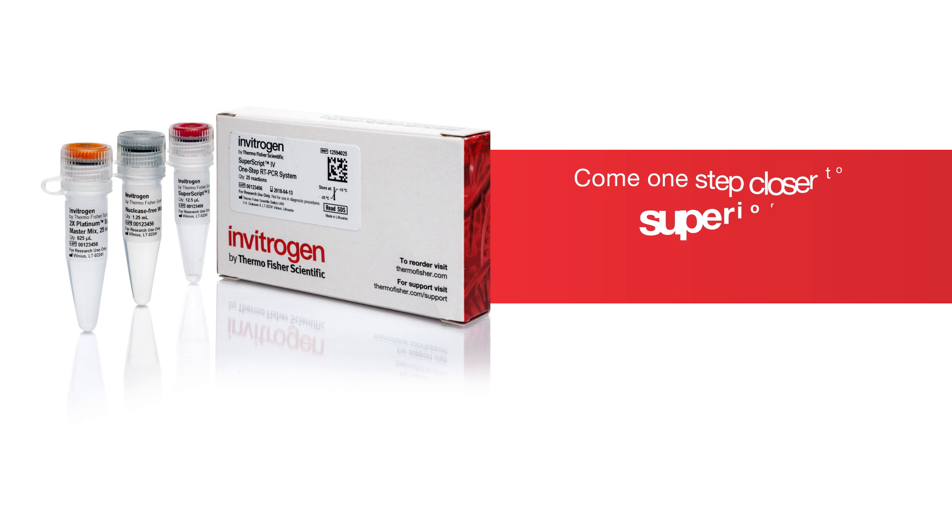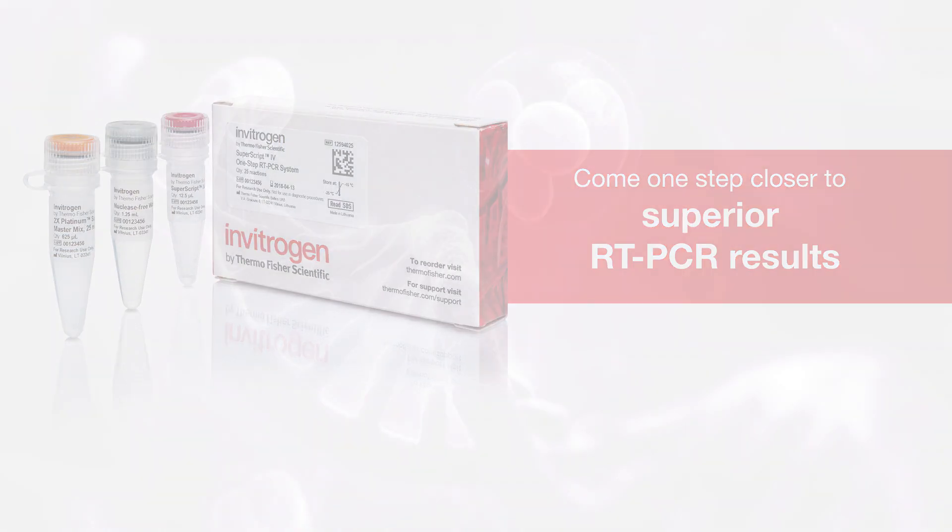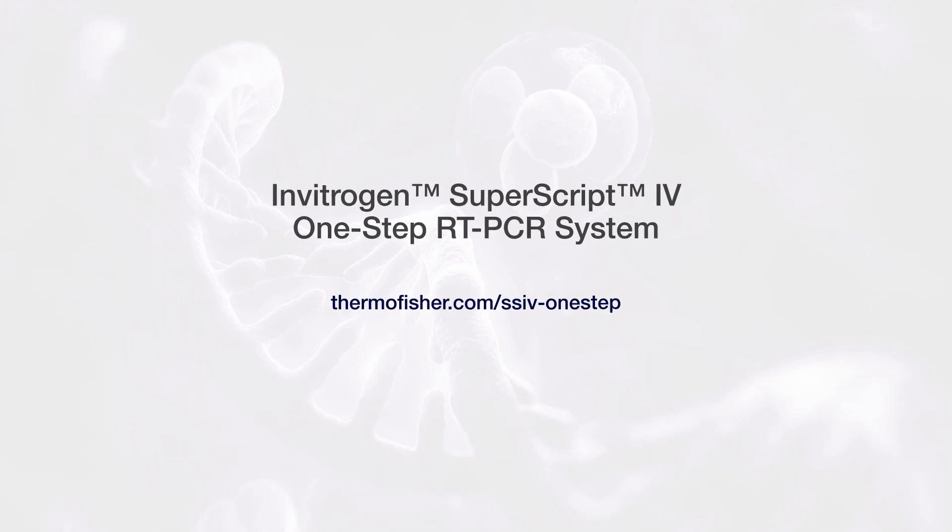Come one step closer to superior RT-PCR results with the SuperScript 4 one-step RT-PCR system.